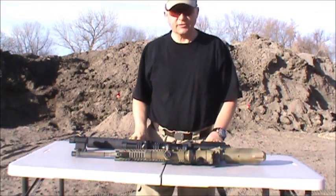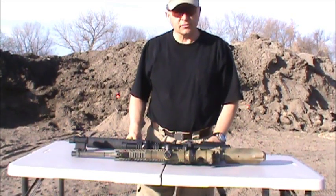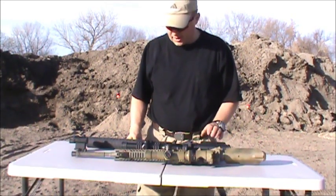Hello, shooters. This video today is going to be about the pros and cons of 1x4 scopes — variables on AR-type rifles.